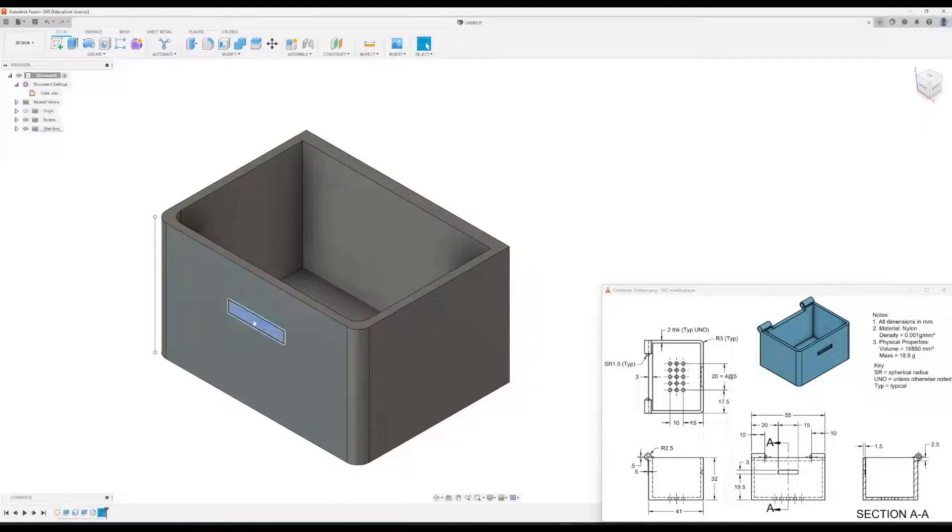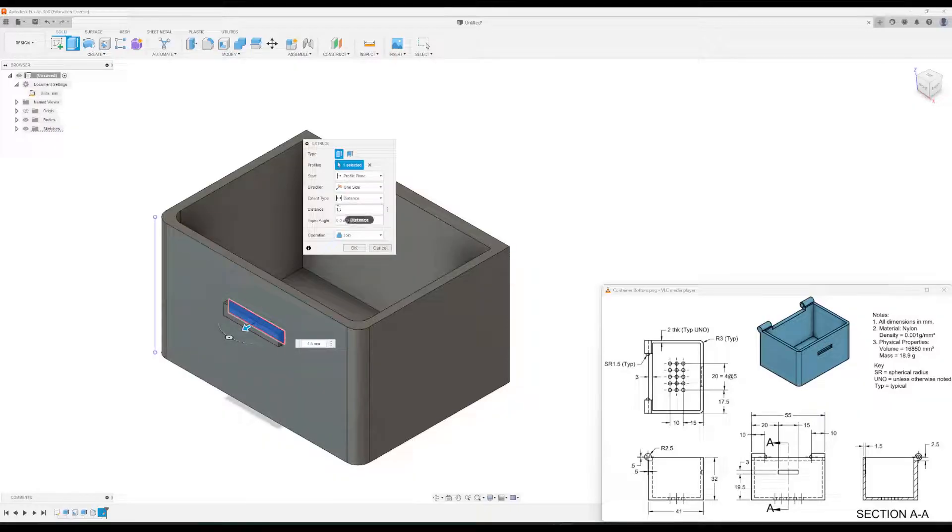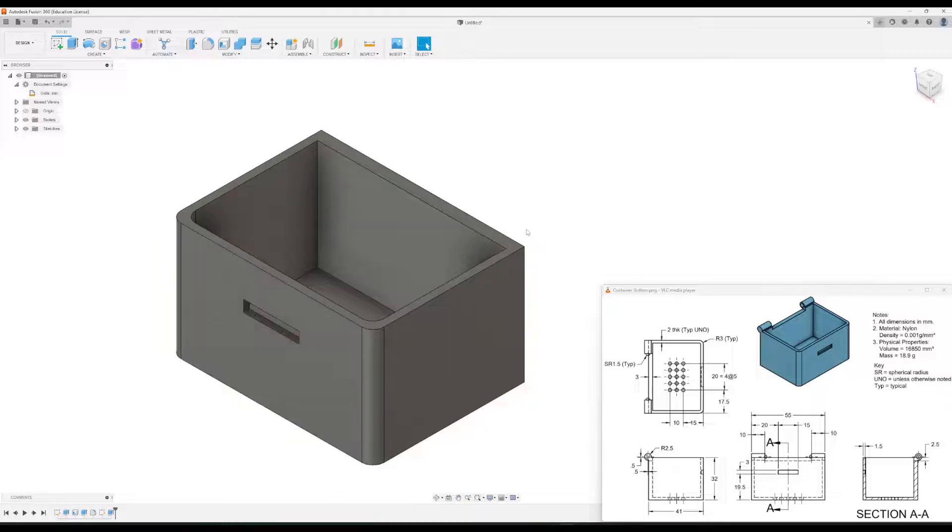Now we're going to extrude this in. The dimension for that is in the section view — it goes in a total of 1.5 millimeters. I'll change this to 1.5, but notice that's extruding it out, so I want it to cut — I'll make that a negative 1.5. Click okay. And there we go, that's cut now.